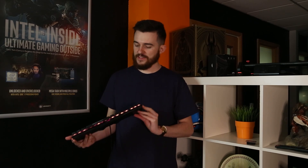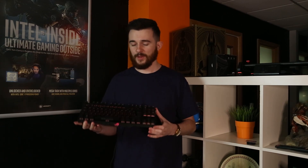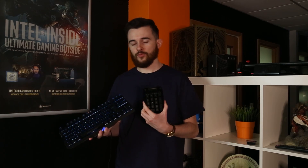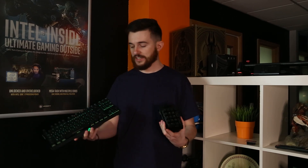Hey guys, Rob here with ebuyer gaming. Today I want to introduce you to one of our best Black Friday deals this week, which is on this keyboard — the Asus ROG Claymore keyboard. The keyboard itself is normally £150 and we currently have it on offer for £99.99. Not only that, you also get a free numpad with the keyboard, which is normally worth £50, so basically £200 worth of kit for £99.99.